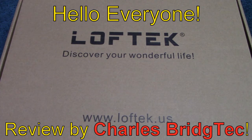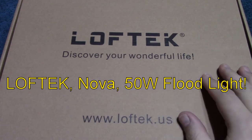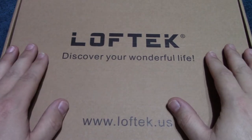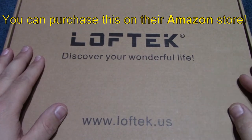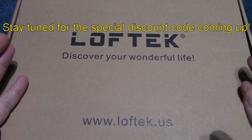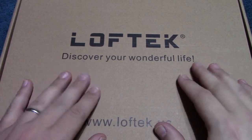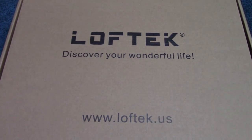Hello everyone, this is Charles Bridgetek with another product review, this time on the Aloftek floodlight. I was sent this product by the company direct through their Amazon store. I've been provided a special coupon for my viewers, so if you're interested in this product after you see it, you'll be able to use that special discount code to save some money.